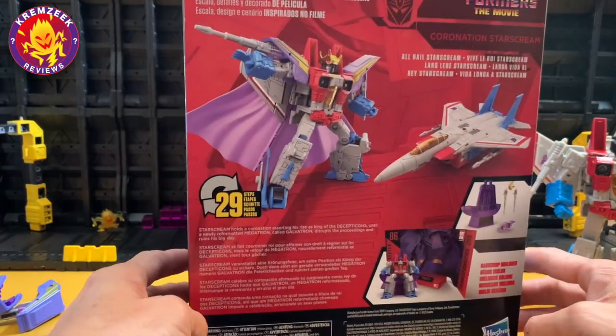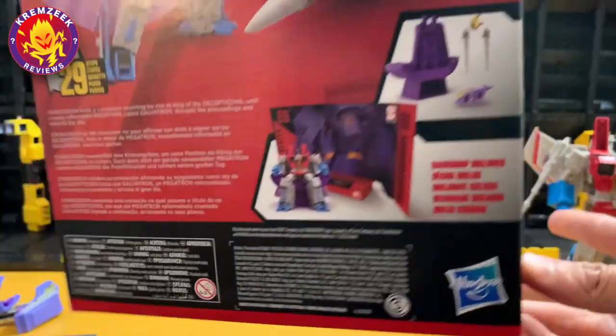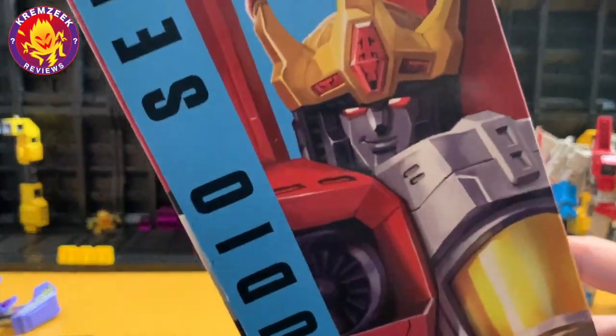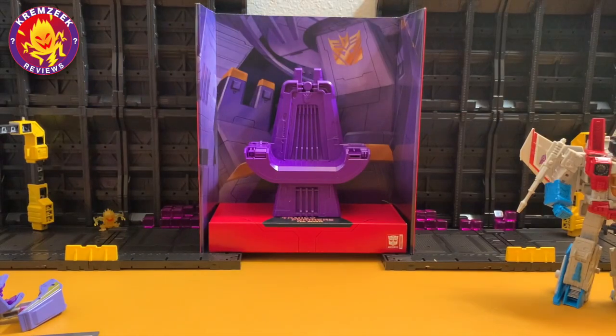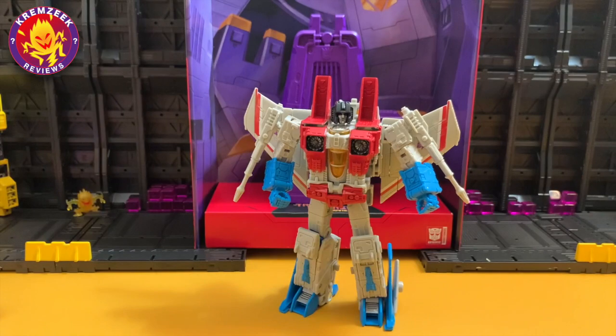Here is his enclosed box. It's got some details in robot and alt modes at the back, some nice animation artwork with a smirking face, as deceiving as he can be, along with his throne.